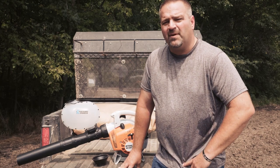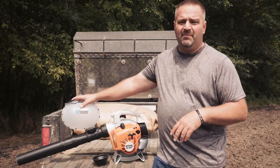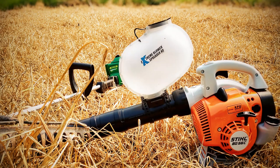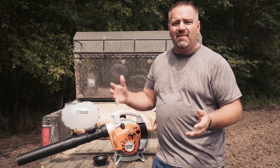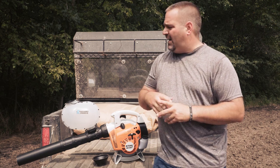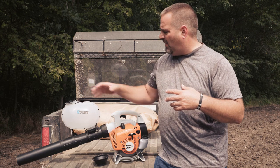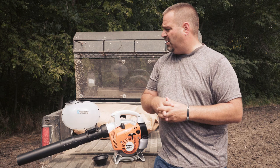Derek Craig here from New Day Outdoors Productions. Today I'm going to do a product short on an exciting product from a company called Extreme Blower Products. They're actually out of Northwest Ohio, which isn't far from me. I'm in Northeast Indiana and I've seen these online several times. I actually met the owner through some acquaintances and he said we got to get you set up with one of these, so I basically got a package set up from him and I've been using it on my food plots this year.